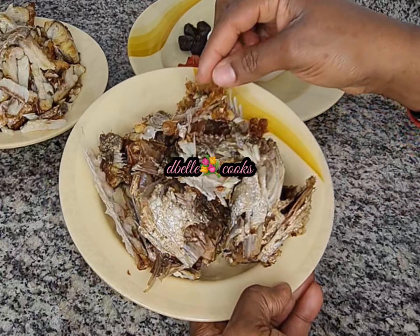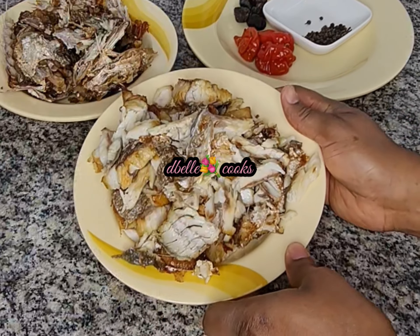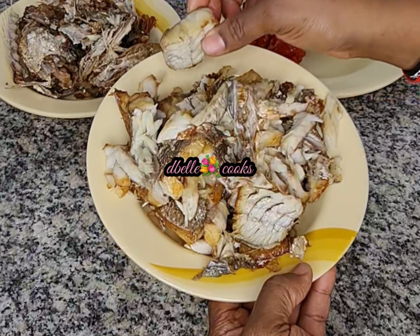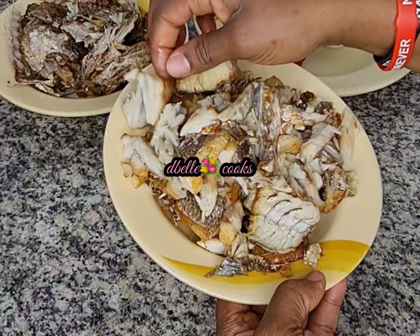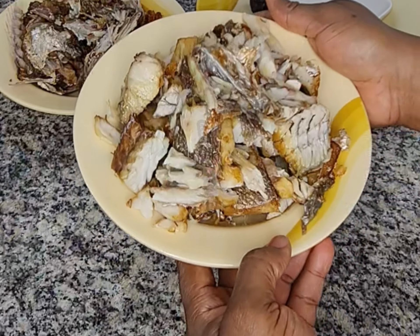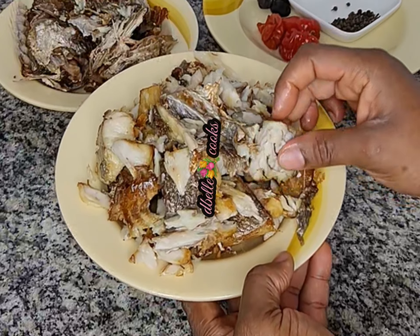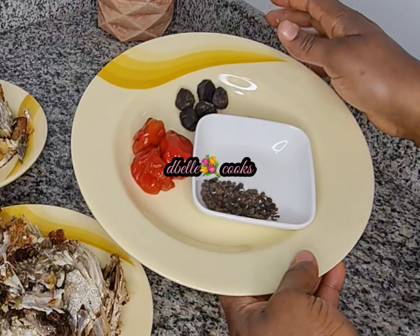All the bones from the fish, including the head, are separated. Look at the fish meat — there is no bone in it. So when adding it to the food we are safe; no one is picking up any bone, because my children, once they spot any bone in the food, they are done — you'll finish the food for them.